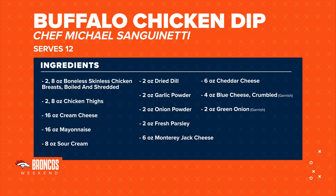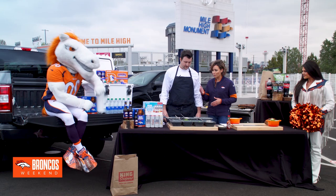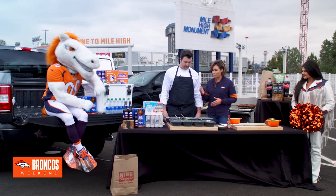So what goes into a buffalo chicken dip? It's kind of a play off of buffalo wings, so you have chicken, buffalo sauce, Tabasco — kind of a play on ranch — so sour cream, cream cheese, a little bit of green onions, and some shredded cheese. This is great if you're tailgating and also great for those gearing up for the game at home on Monday night.